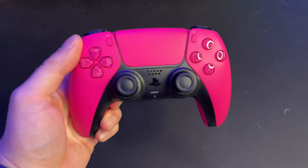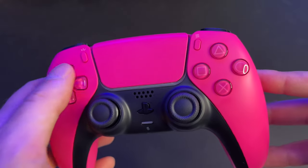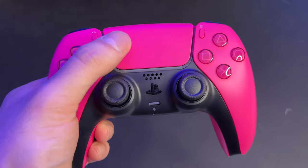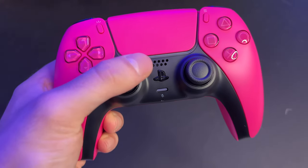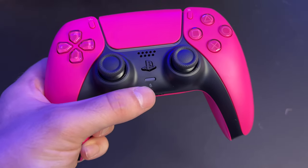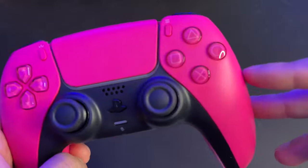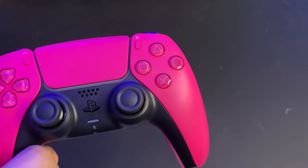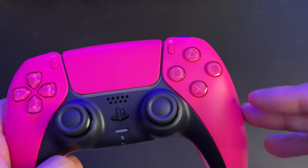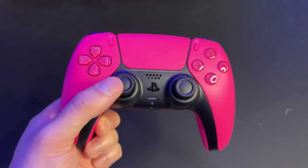Overall I really like the paint job on the Nova Pink. We'll do a quick overview of what's on the controller: we've got the create button, the options button, the touchpad in the middle, the speaker holes, the PlayStation button, and the microphone mute button. All the buttons are the same across all PlayStation controllers, but on this one the icons are a lighter pink — so hot pink for the shell, lighter pink for the icons, which looks pretty good.